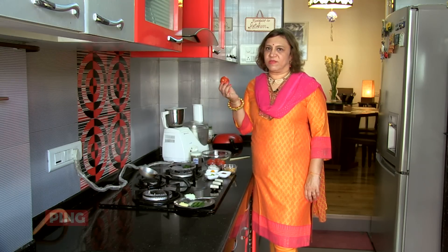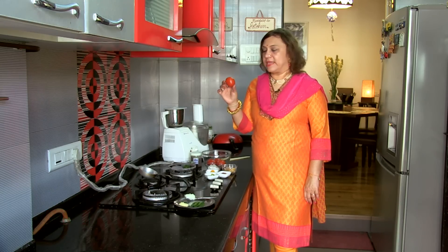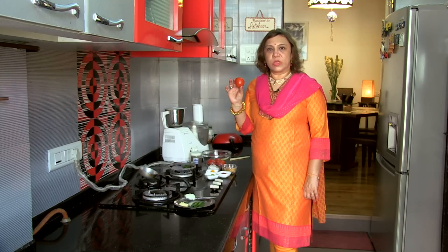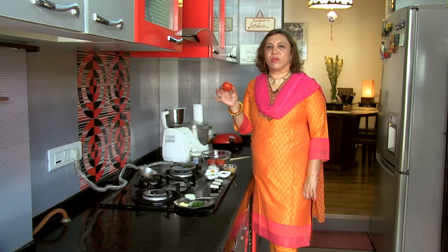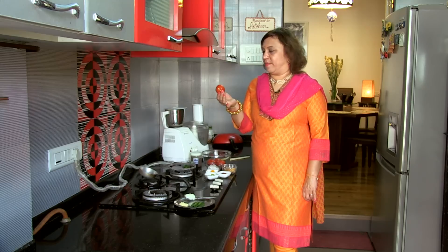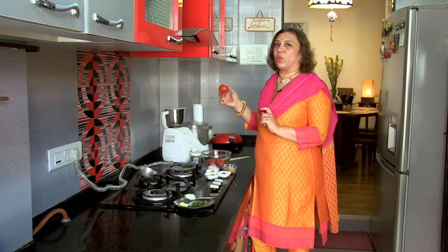The tomatoes — we are using a lot of tomatoes here, approximately 4 to 5 depending on the size. These are blanched, but we're going to use the skin. Blanching is simple — I've just put the tomatoes in hot water for about 2 minutes and drained them out. So we put the tomatoes in the mixer to grind along with the coconut.